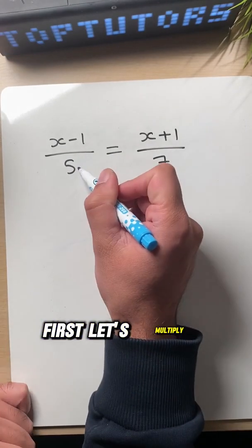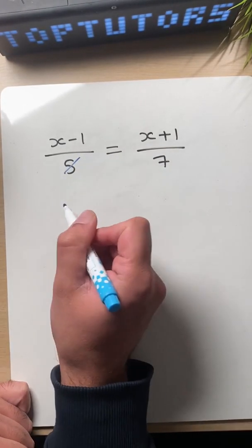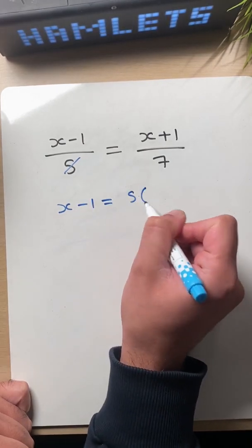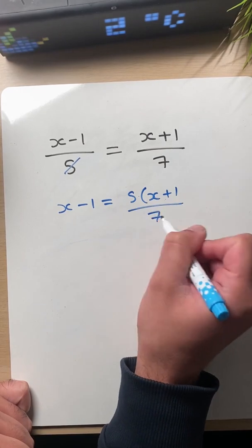First, let's multiply both sides by five to get rid of this one. So then we're left with x minus one equals five x plus one over seven.